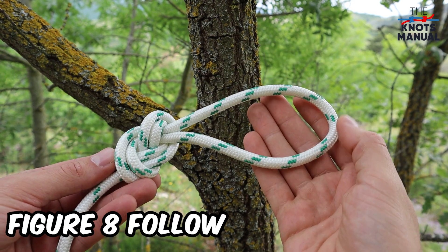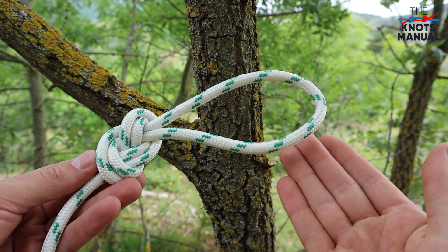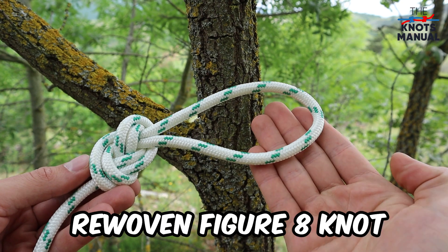Here's how to tie a figure eight follow-through knot, also sometimes referred to as the rewoven figure of eight knot.